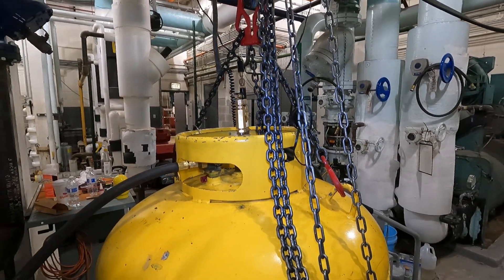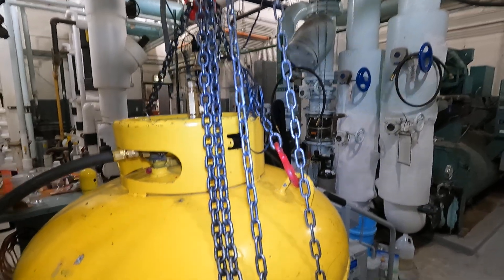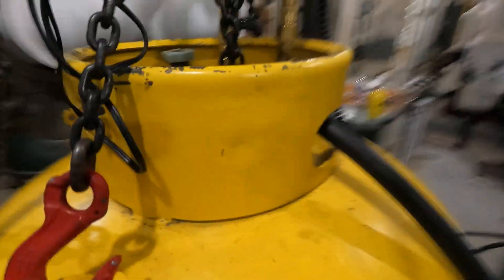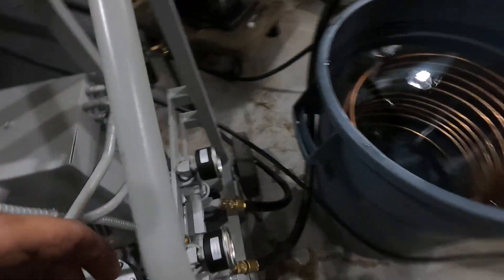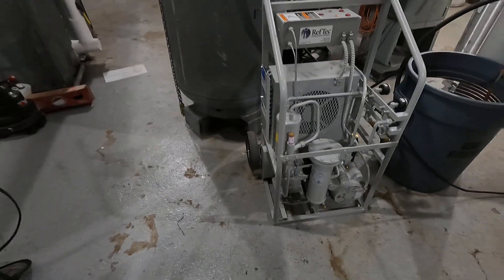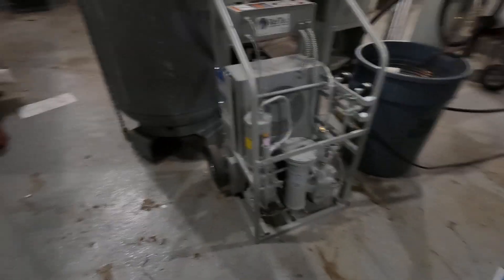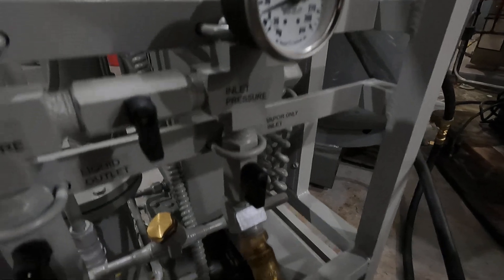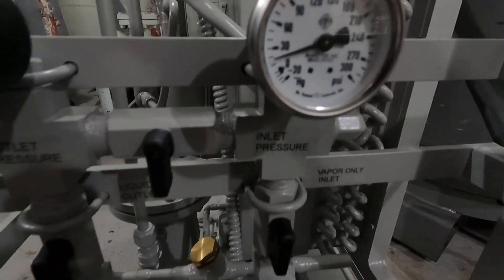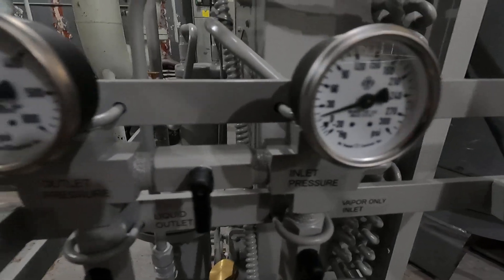I'm going to turn the flash off. So what I'm doing is I've got the vapor side open and I'm pulling vapor into my Reftec light evac — it's high pressure, it's badass. As you can see, I'm coming in here and I've got about 15 psi.